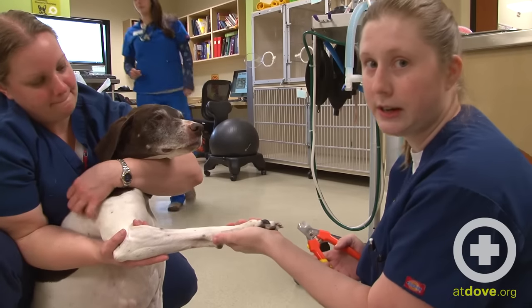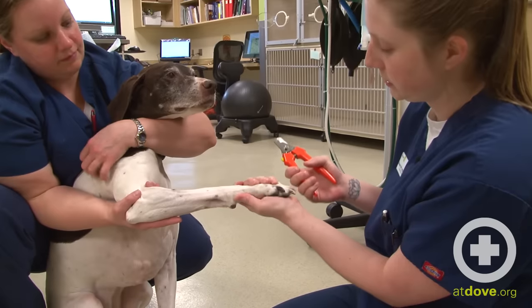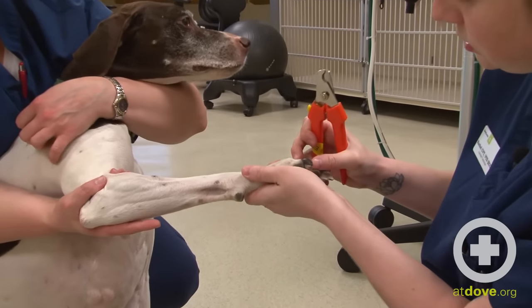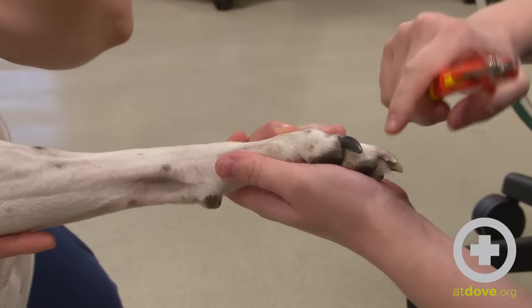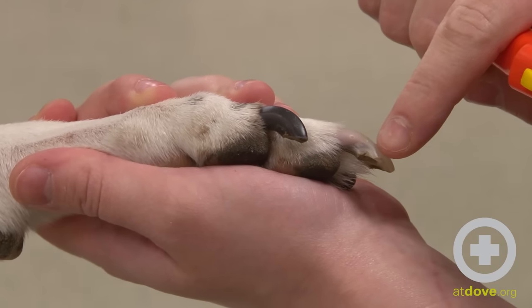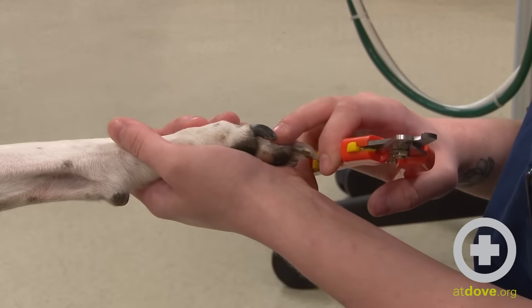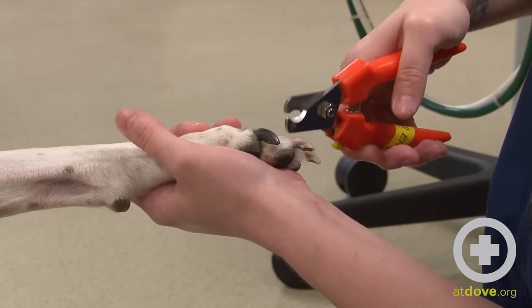Now I'm going to demonstrate my technique for cutting the pigmented nails. This is a little more difficult as you cannot see the quick — you can see it's just opaque all the way through. I'm going to gauge based on the clear nails kind of where the quick is here, and I'm going to be a little bit more conservative since I cannot see the quick through the nail.